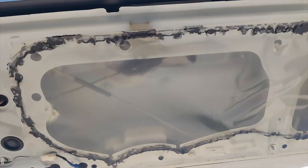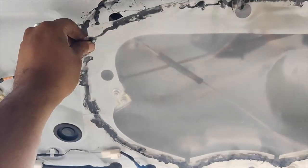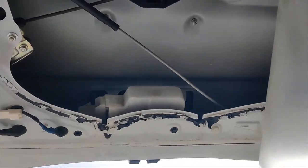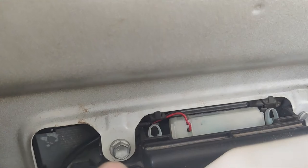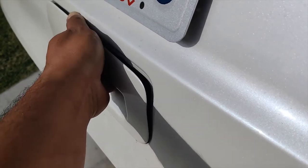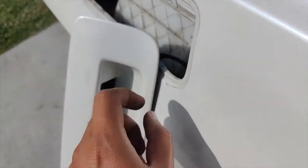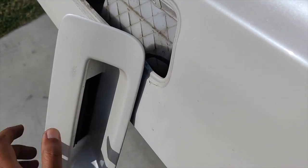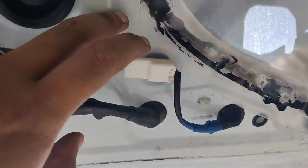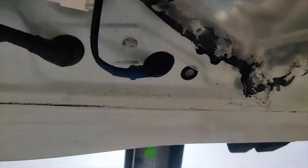Once you remove the cover, peel open this cover right here and you'll see two 10-millimeter bolts. After that, you should be able to pull the assembly out. You'll need to disconnect the cable for the switch — go to the inside panel, disconnect it, and feed it through the hole so you can free the whole assembly out of the tailgate.